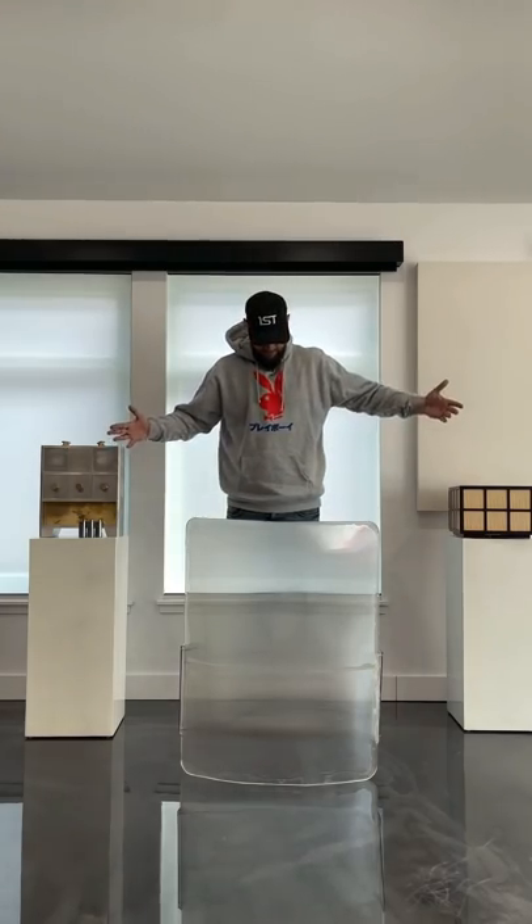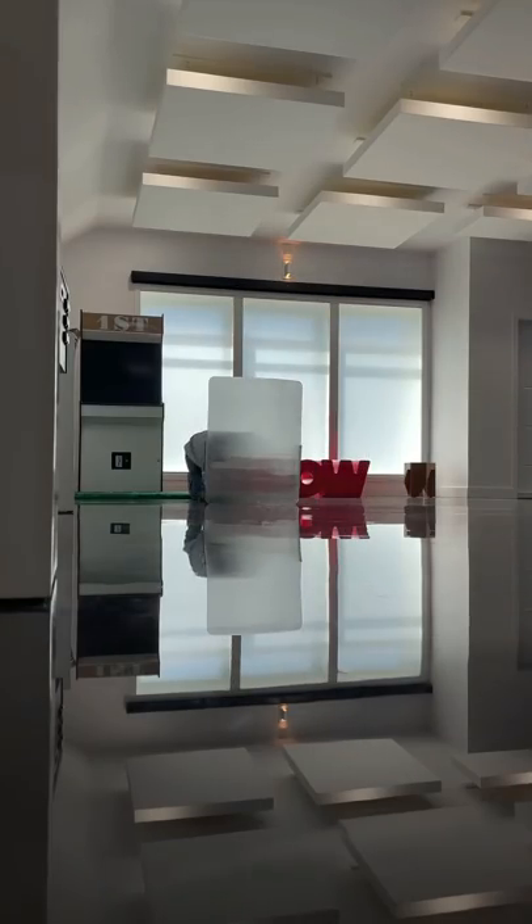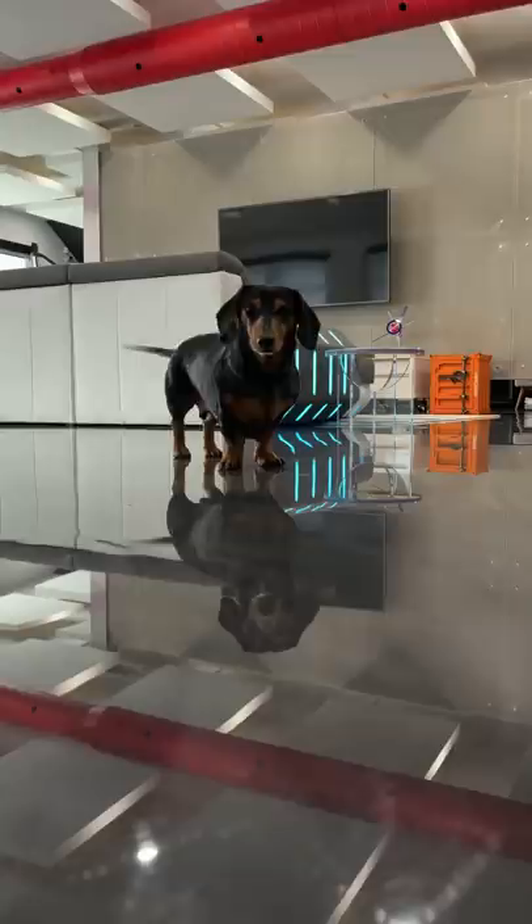I'm going to call my dog and hide right here to see if he can see me. Obi! There I am — did I fool you? Did I fool you?